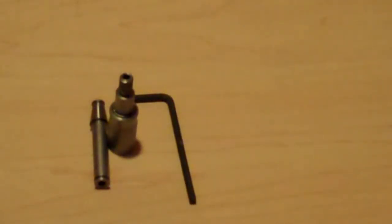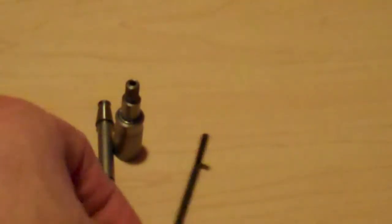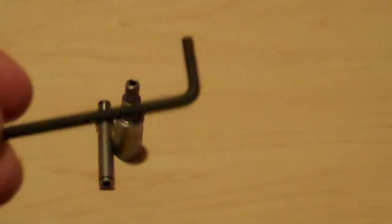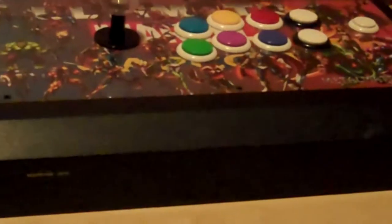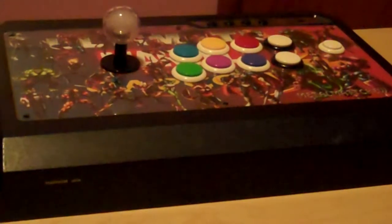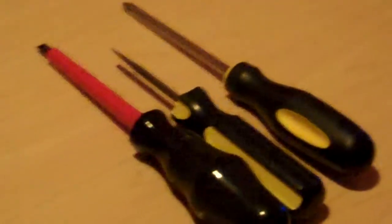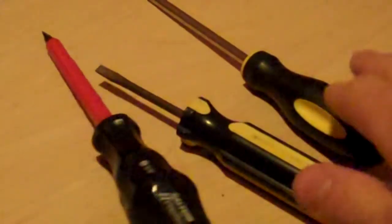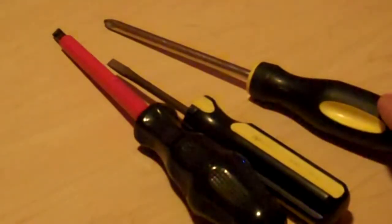To change it out, we're going to need just a couple simple tools. Obviously, we're going to need the extension itself. It also comes with a three millimeter hex key — allen key, whatever you want to call it. If you already have a TE stick, you probably already have one anyway, but this one already came with it. Obviously, we're going to need the stick we're going to put it onto — in this case, my Klima Q4 RAF stick. We're also going to need a couple screwdrivers. You're going to need at least a flathead for the ball top or bat top, whatever you have. I also have a smaller blade flathead, and to get to mine I needed a Phillips head screwdriver, but depending on what stick you have, you might not need it.